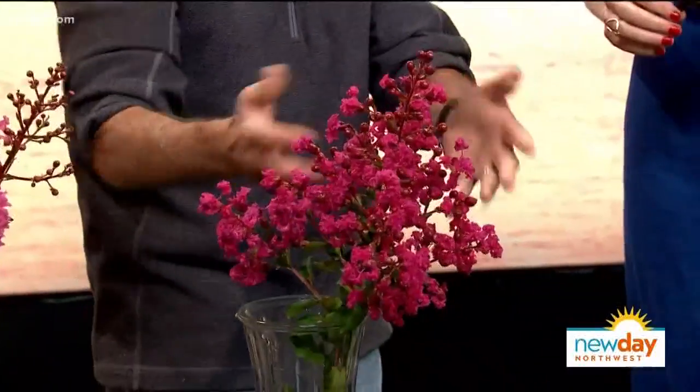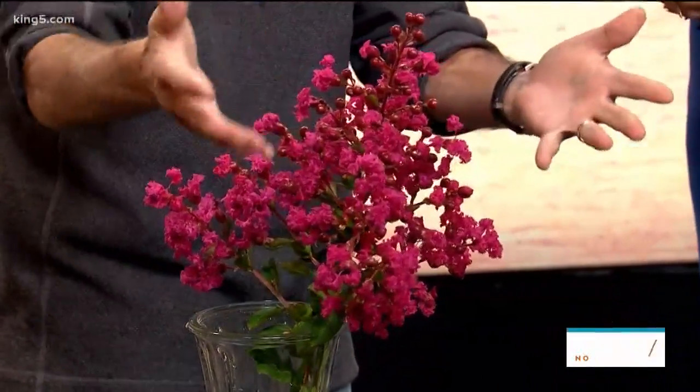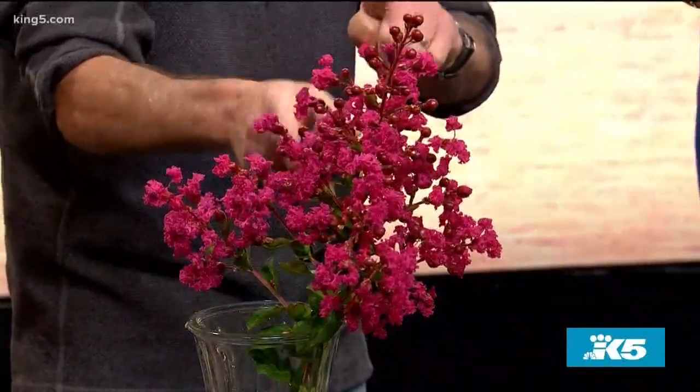I asked my wife what the name of this one is and she said it's 'crepe myrtle misterosa' because it's a mystery — she has no idea. But this one only gets 12 feet, so you can plant it and it'll never get too big. Every year it'll bloom as long as you give it full sun and a little bit of well-drained soil.